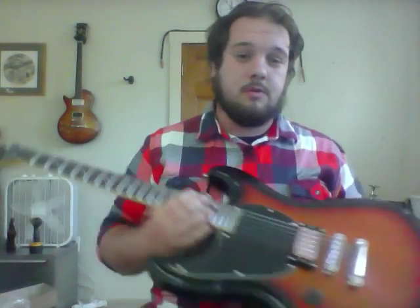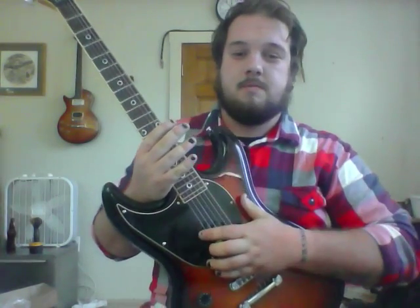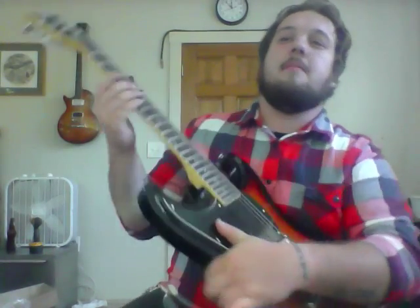So the guitar is, for those of you who don't know, it's the signature Sean Morgan. The frontman of Seether has been playing Schecter for most of his career here in the US. He was playing 006s and C1s way back when, a few ultras. Around the time 'Finding Beauty in Negative Spaces' came out, he switched over to their PT Fastbacks and played a customized version of that.